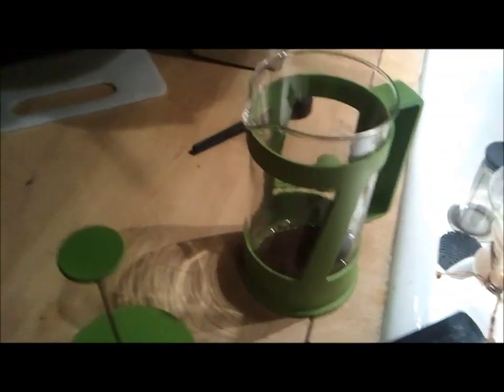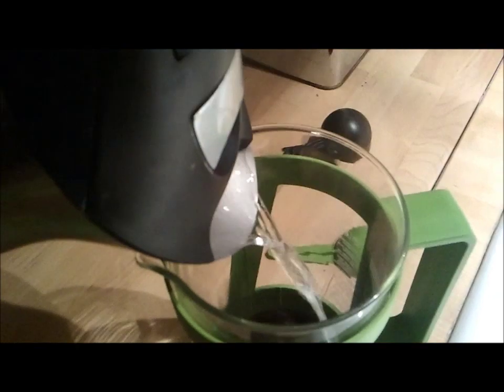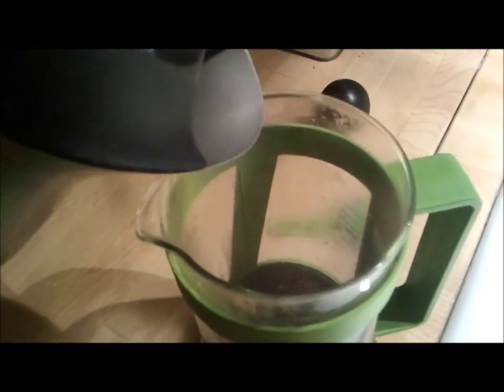Here's our grind for the coarsest setting — as coarse as it'll get. It's a pretty coarse grind; it almost looks like there are whole bean chunks in there, though it's not like there are half-bean chunks or anything. It's a good coarse grind. I'll pour it in here to get a better idea of how coarse it is. There's our coarse grind — nice and loose and chunky.